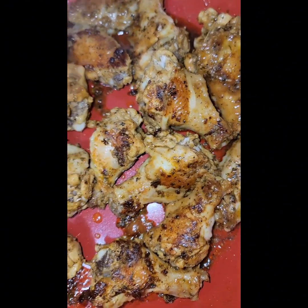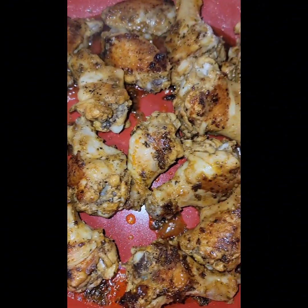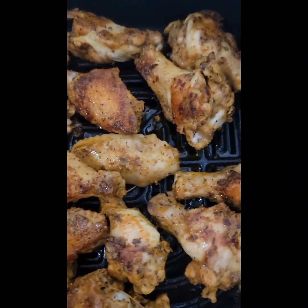Let's remove the drumettes and now place them in the air fryer. Bake 15 minutes on 375.